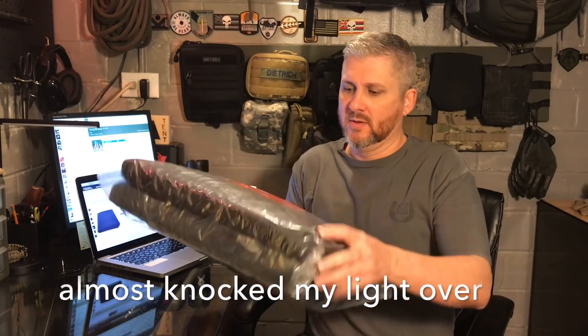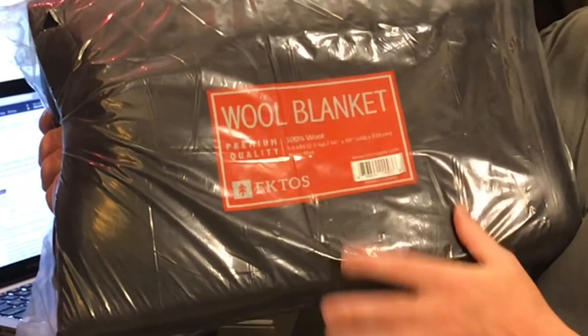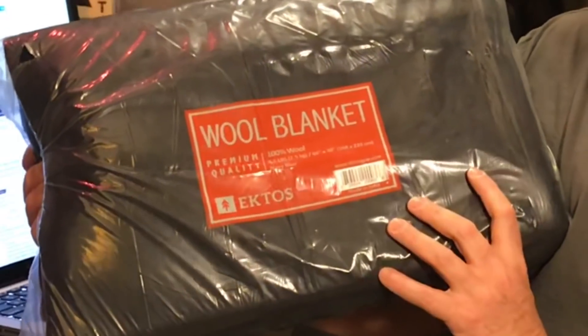Let me get it out of the box and show you what we got. Here it is, and it is a very big wool blanket. It is 100% wool. It weighs 5½ pounds, so it is a little bit on the heavy side, but it's 100% wool — what do you expect? And it is 66 inches by 90 inches, or 168 by 229 centimeters. This one comes in navy blue, and I've not seen it in any other colors. Navy blue is dark enough to suit me, so we're going to give this a try.